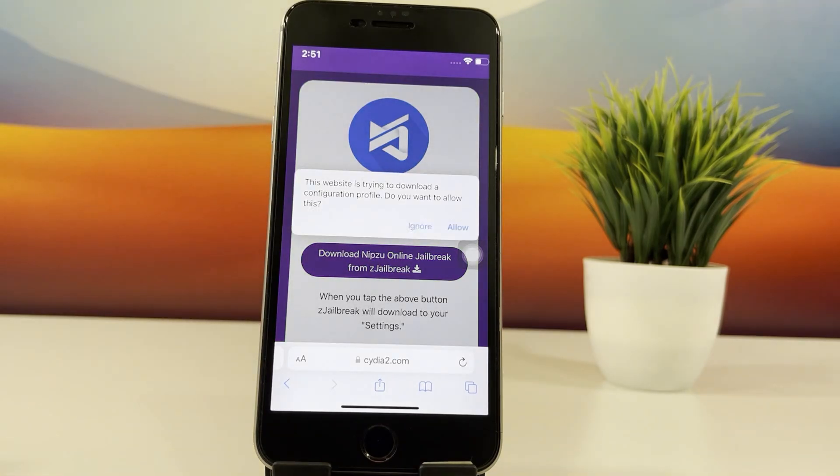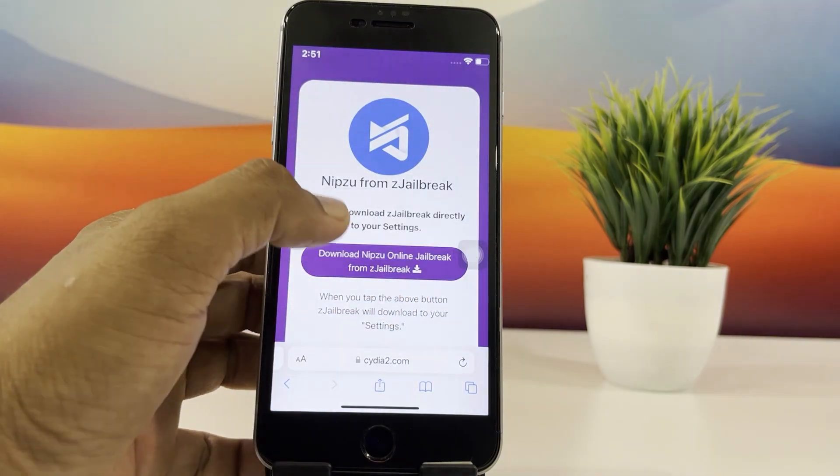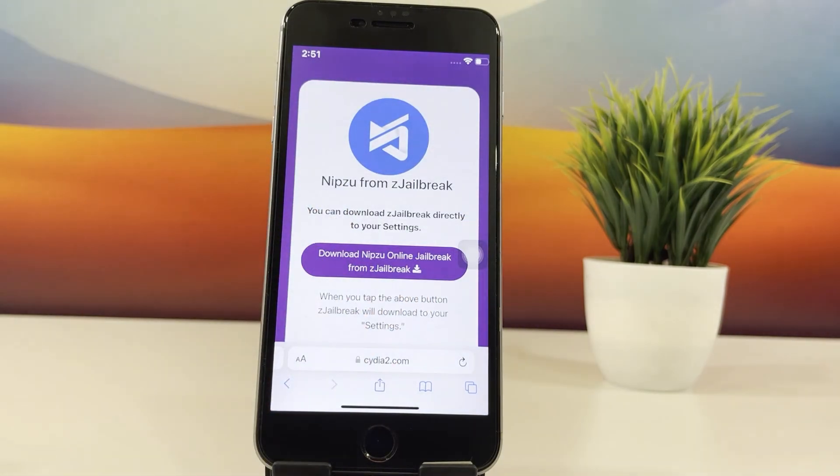Now go to your iPhone settings, tap on the profile downloaded, and install the profile. I'm going to skip through this step for now.